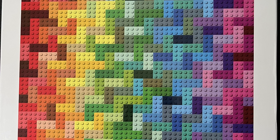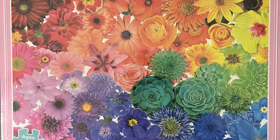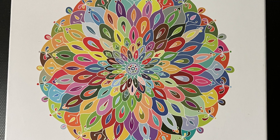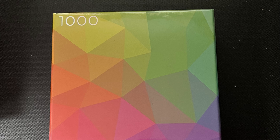Since I got a couple more gradient puzzles in the mail today, which I believe are at the end of these clips, I thought I would share all my gradient puzzles one more time so that you can see everything in my collection so far. Bye-bye.